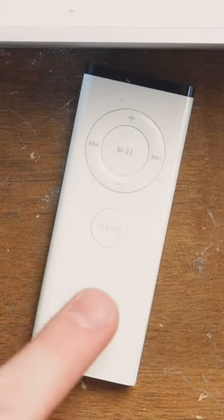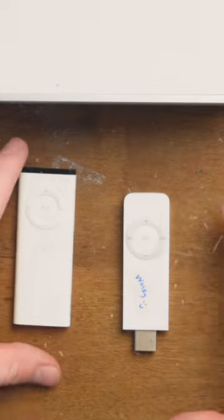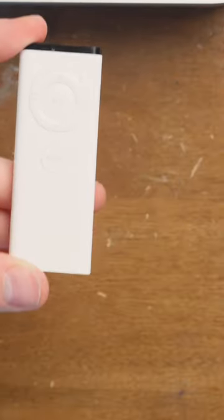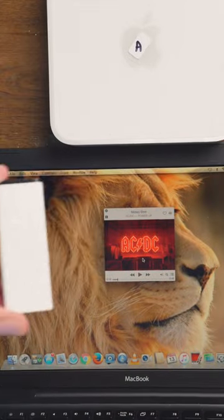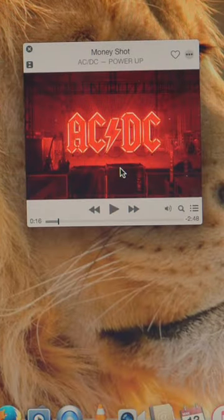Anyway, this Apple remote — not to be confused with the first generation Apple iPod Shuffle, which obviously has a similar design because it's a good design. What you do with this remote is you pair it to your computer, and then press the play button on the remote and it plays, then pauses.